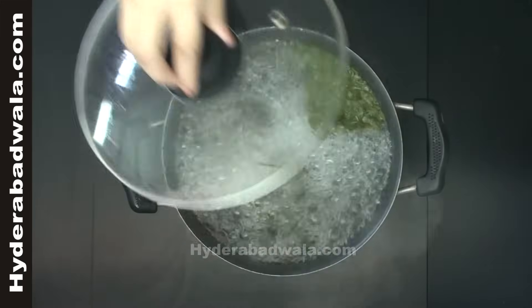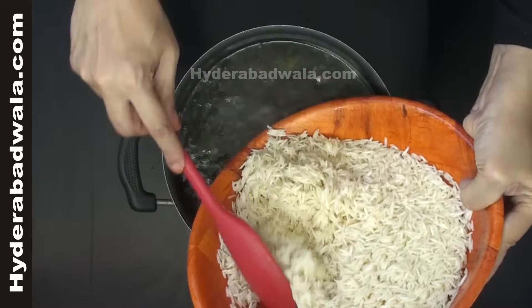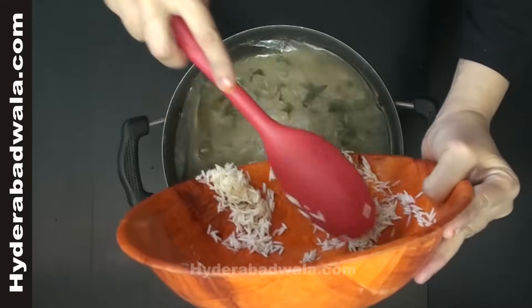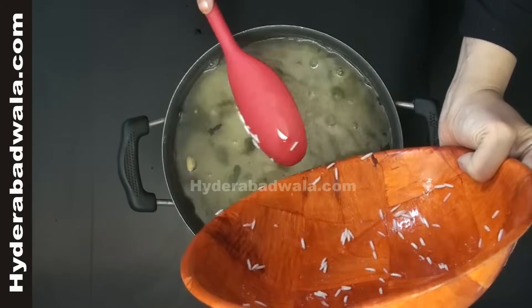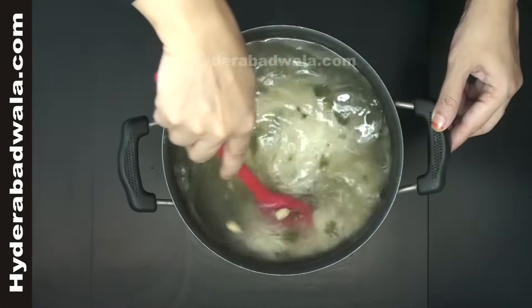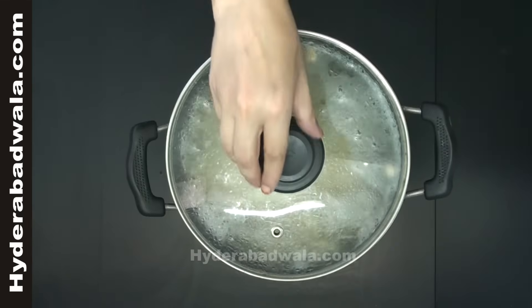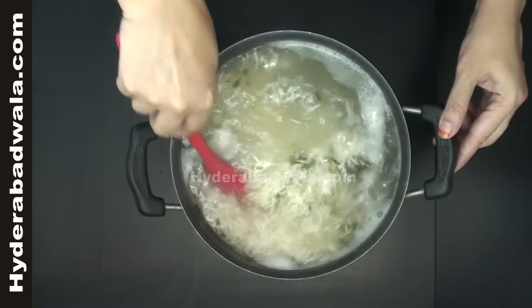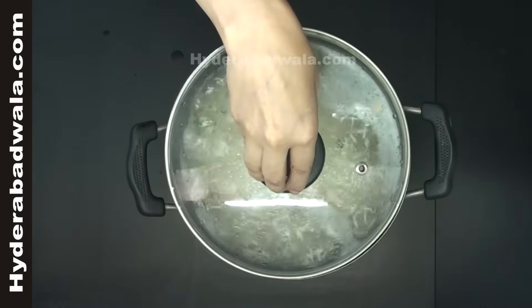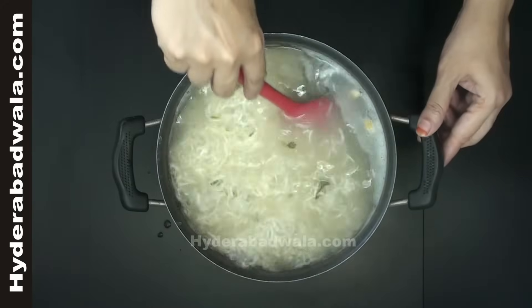When the water comes to boil, add soaked and drained rice. Close the lid and stir at times.